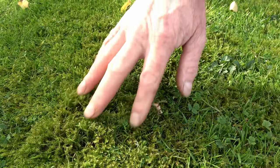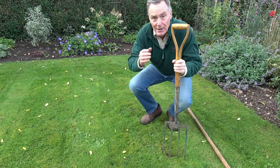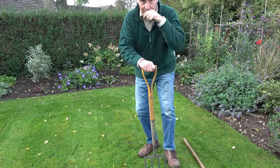We've also got a lot of moss which makes it really spongy, so I want to get rid of some of that. In places it's quite compact because of years and years of mowing without any aeration.